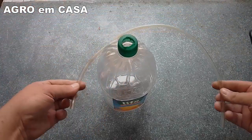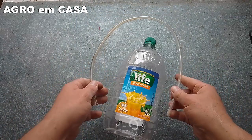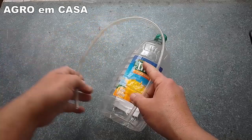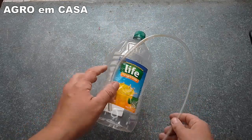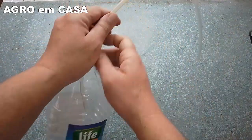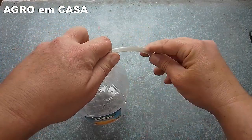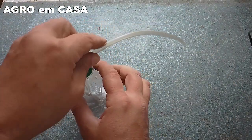We're going to use a hose about 40 cm long — enough for it to reach the bottom of the bottle, come out through the cap, and have this movement here. So this length is sufficient: you take the hose, place it inside the bottle, push it down to the bottom, and see how much it extends to the ground.